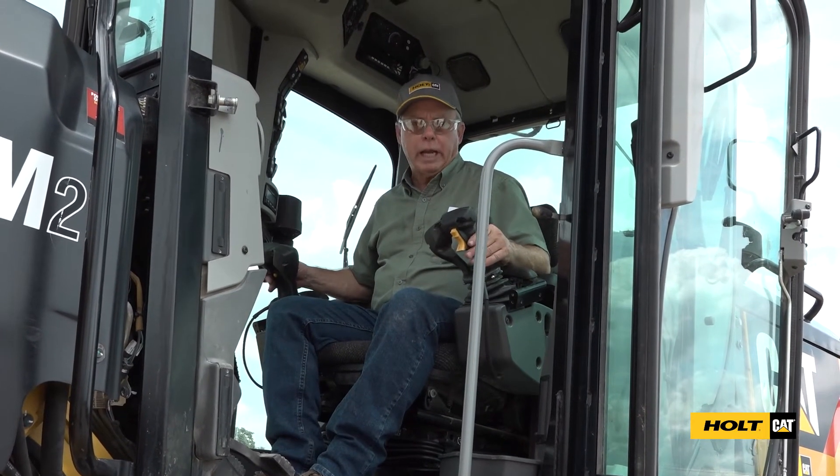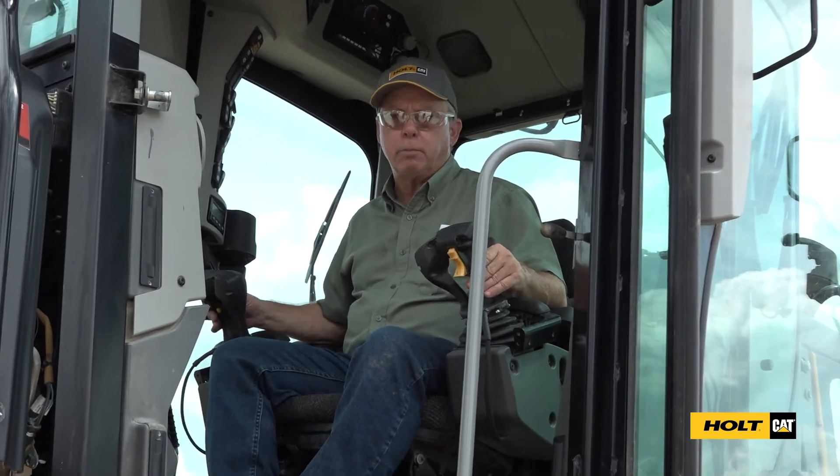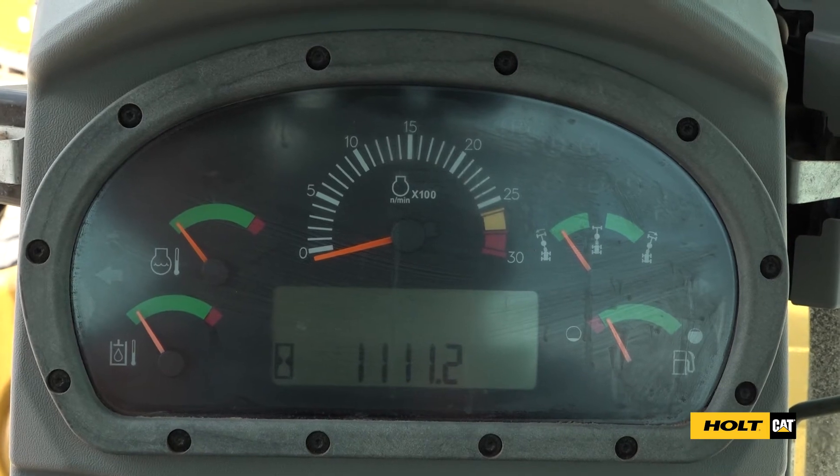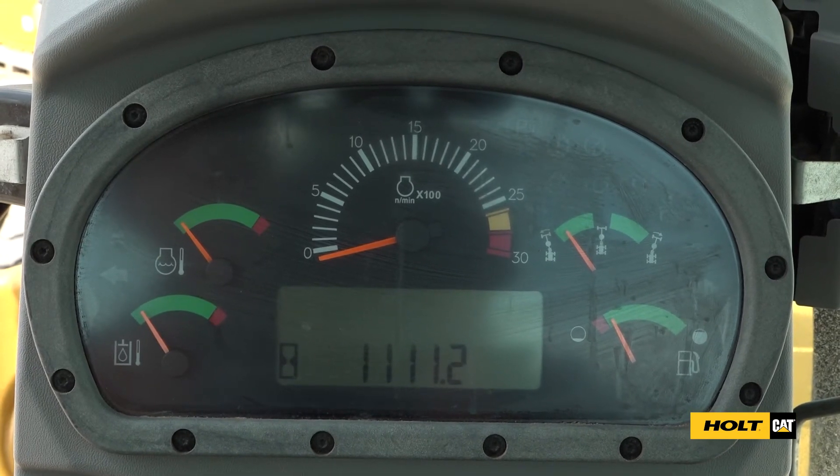Once inside the cab, we'll want to start the machine and exercise all of our controls to make sure that they're working properly. Check our dash to make sure our gauges are working, and if there are any service codes on the screen, contact us on the number that's on that QR decal.